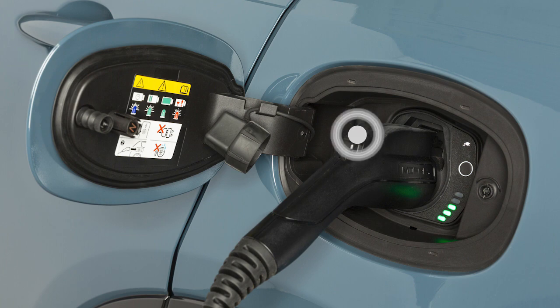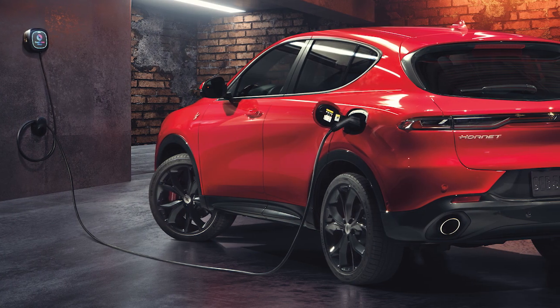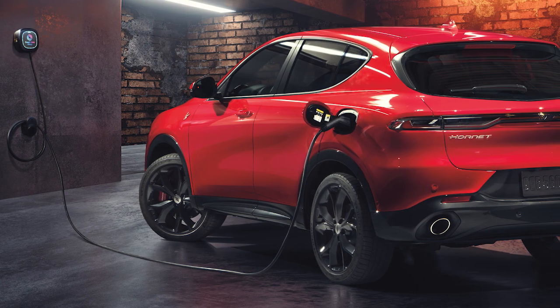To unplug the vehicle, push the button on the connector handle and pull firmly to remove the cord from the vehicle's charge inlet. Keep in mind, you can safely unplug your car at any time during the charging cycle.